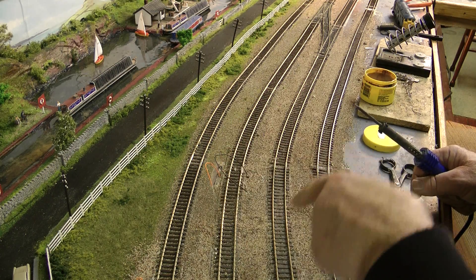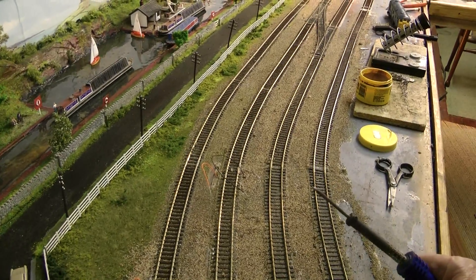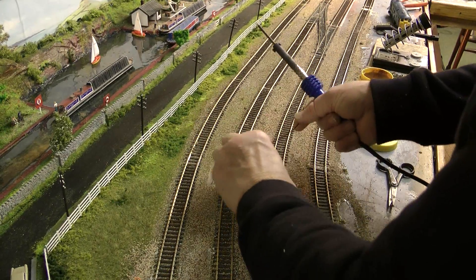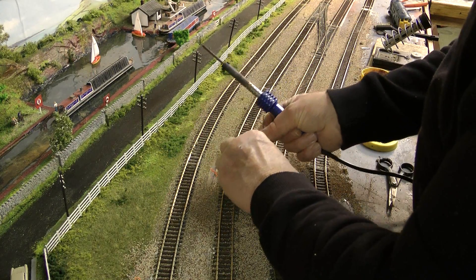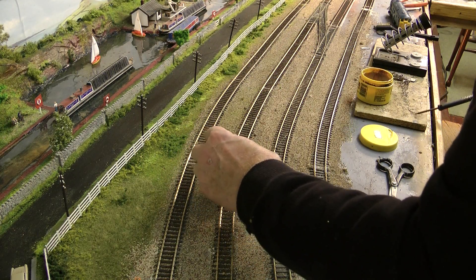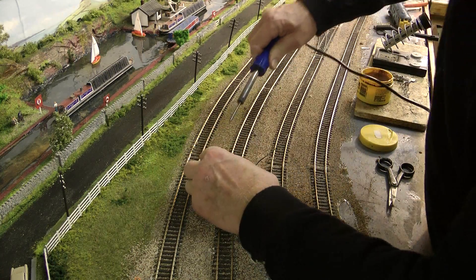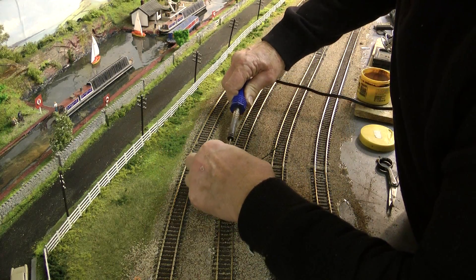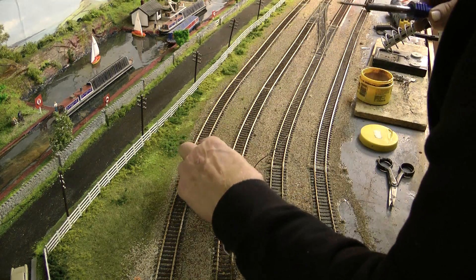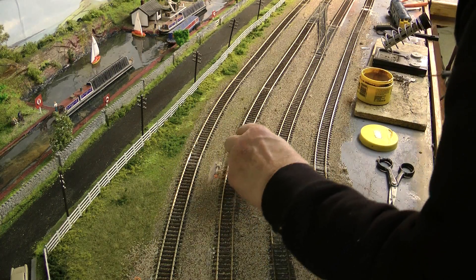I'm putting my droppers in now. Obviously I'm going to have to cover it over again. This is what I was saying about your droppers — one either side, your red and your black, positive and negative. I'm not the best at soldering. This is all I do — just solder onto the side of the track and hope it takes. That's taken there.